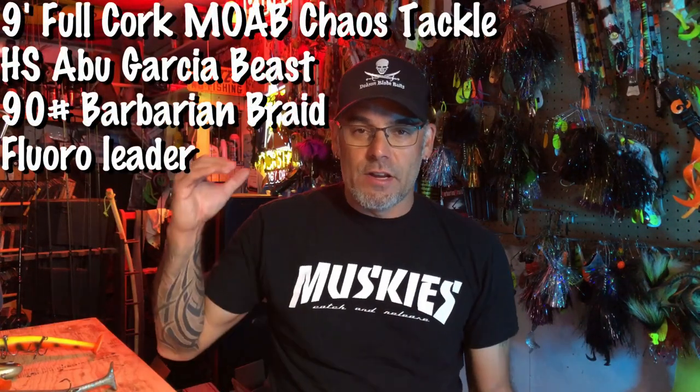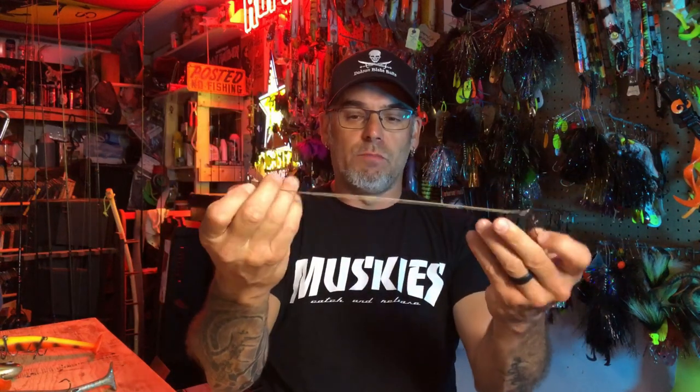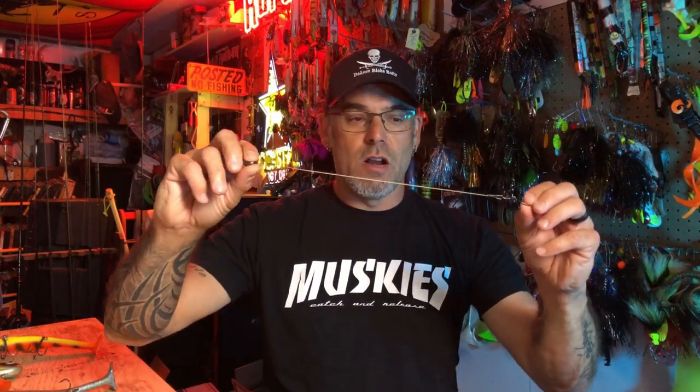In this video, Dave's throwing everything on a nine foot full cork Moab from Chaos Tackle. He's throwing it on a high speed Abu Garcia Beast. He's got 90 pound Barbarian braid on and in the video he's got a fluorocarbon leader. Just a quick word on leader: I like to run 49 strand flexible wire leader from Husky Musky Leaders. I find it gives you the flexibility of a fluorocarbon but cuts through the water easier because it's a smaller profile, so it doesn't affect the action of the baits. But whatever leader you guys have is going to work — just know that some of the bigger heavier leaders might affect the baits a little bit.